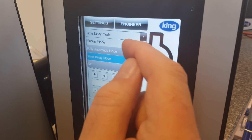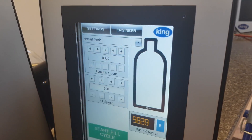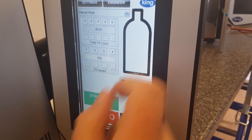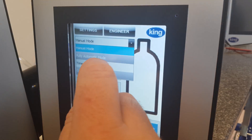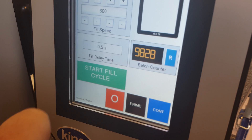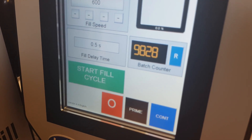There are two modes that you're interested in. In manual mode, when the button is pressed once, it will dispense one lot of liquid. Or time delay mode, where a time delay is set between each liquid being dispensed.